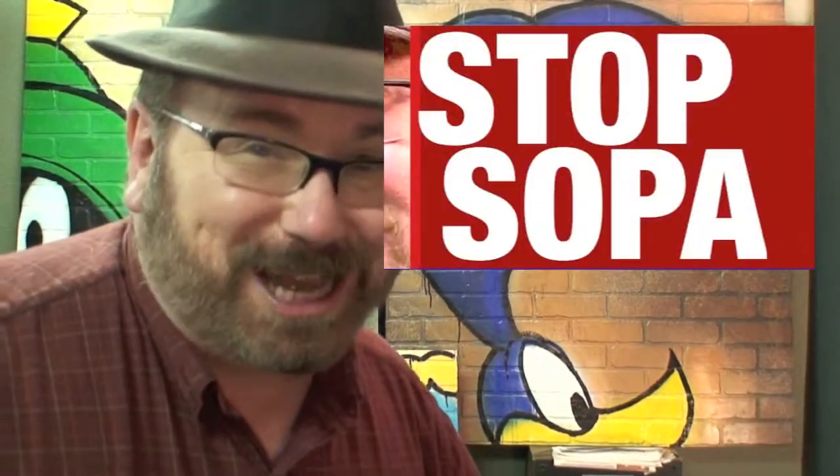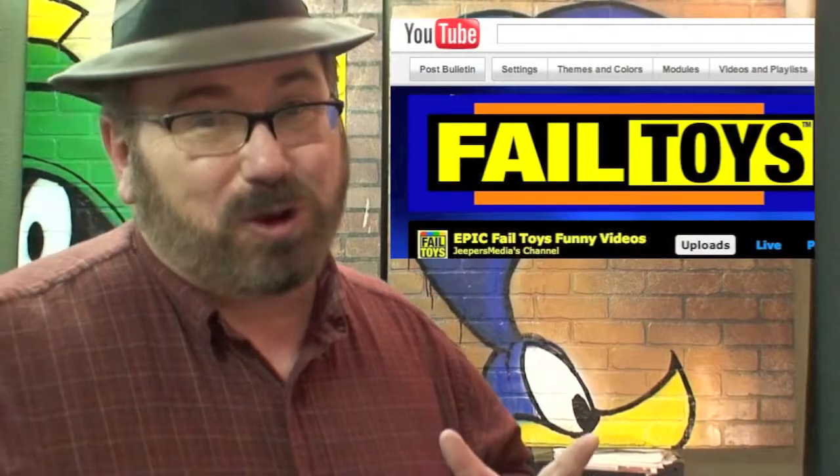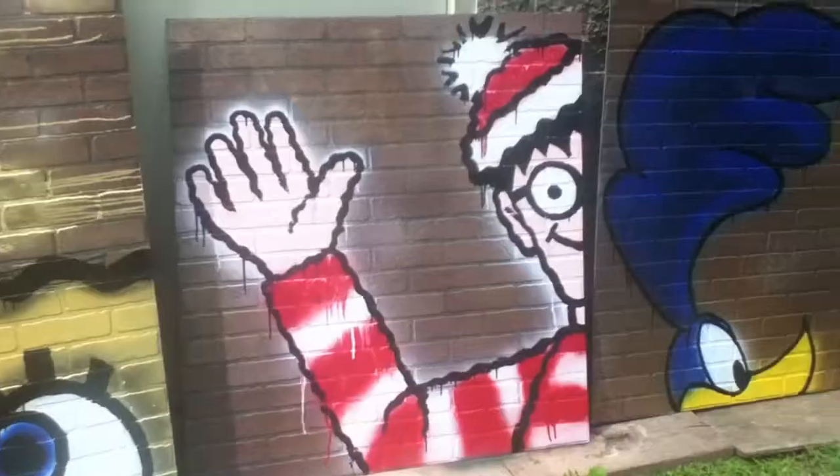I still don't see how people mistake these for something else. Even though I'm really well known for my Stop Sopa video, I do a lot of toy reviews. For years I illustrated children's books and designed toys with lots of popular characters.